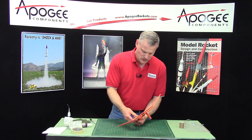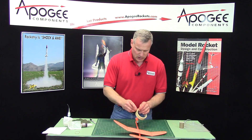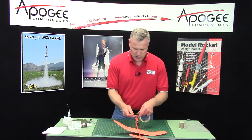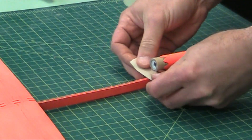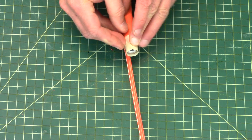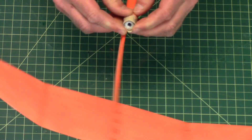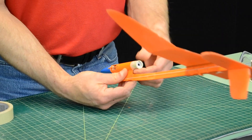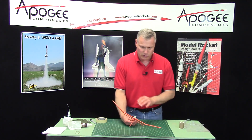Now I want to put the motor in — the motor stops against that coupler on the inside. Take a piece of tape and go from the bottom side as I said before, then wrap around this way and push it down tight, folding over the excess tape. I don't want the motor coming out. I'll use a fresh motor since we're getting ready for launch.